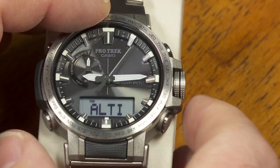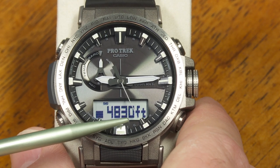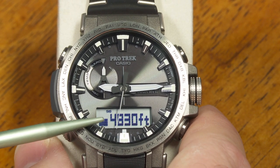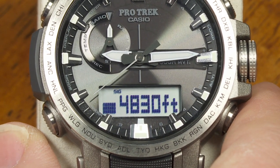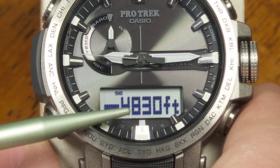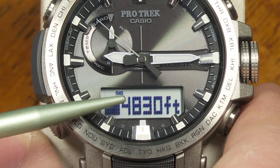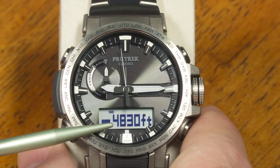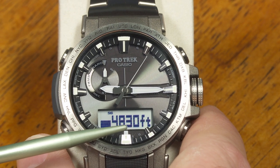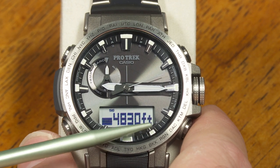Pressing this button takes me to the altimeter mode. Right now it's showing 4,830 feet above sea level, but that's not actually correct — it's a barometric altimeter, so as the barometric pressure changes because of weather, this reading will change even though I'm in the same place. You need to calibrate it before you start your hike, for example. Usually barometric pressure changes during one day won't affect it too much, but it's a good reference for hiking, biking, or climbing. Do keep in mind that you should calibrate this before you venture out.